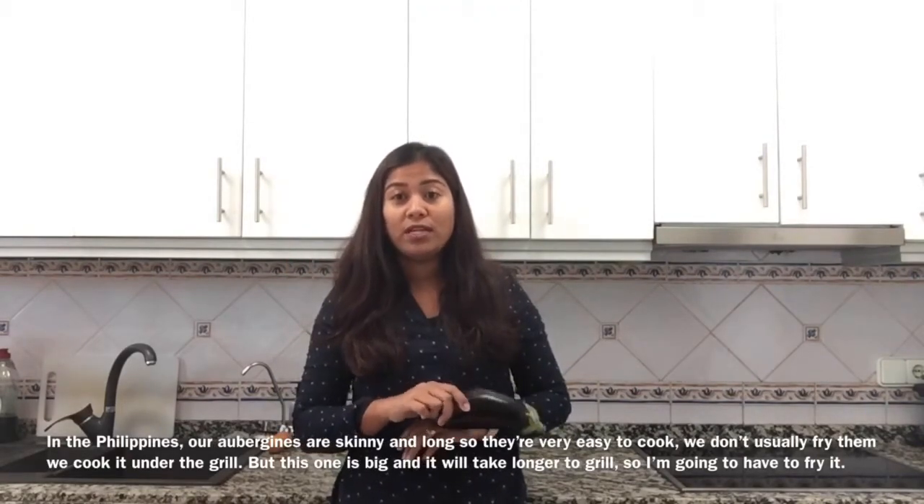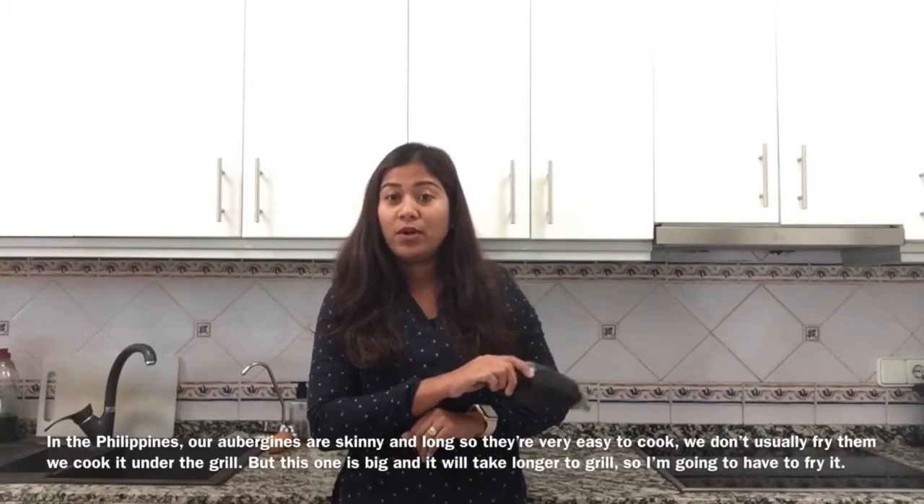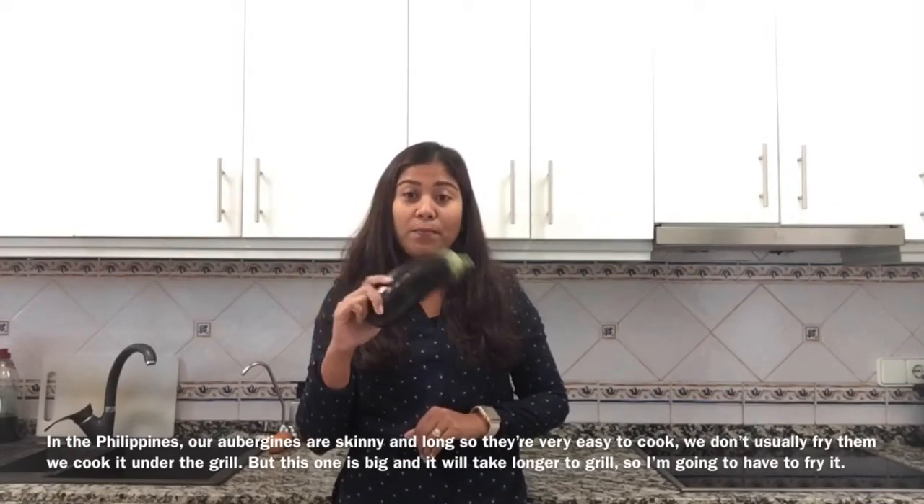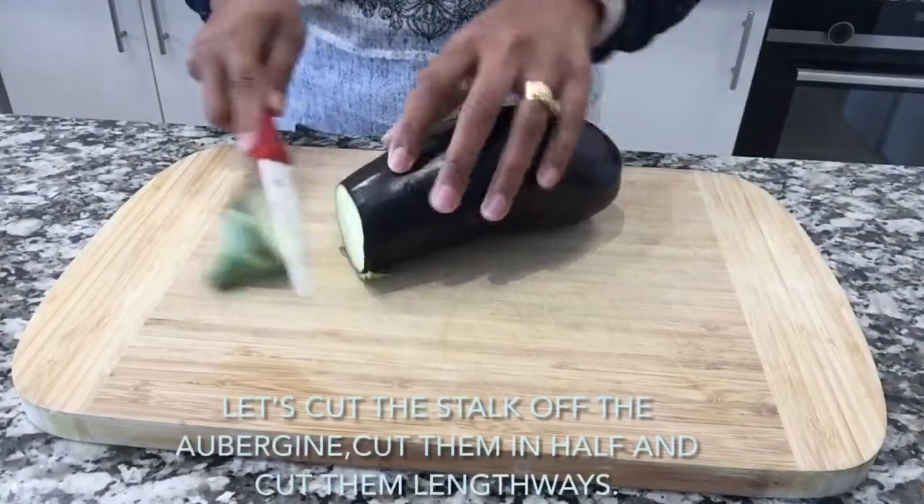We don't usually fry them — we cook them under the grill. But this one is big and it will take ages to grill, so I'm going to have to fry it.